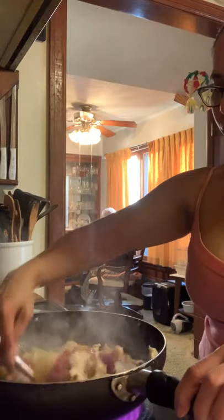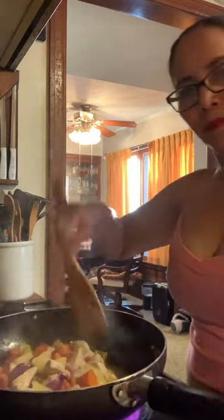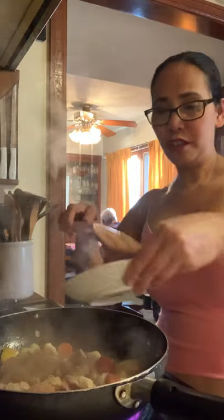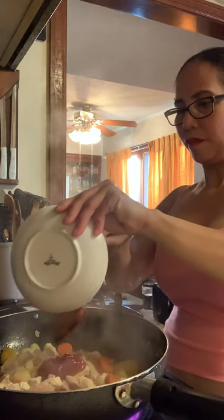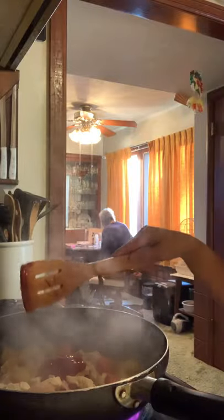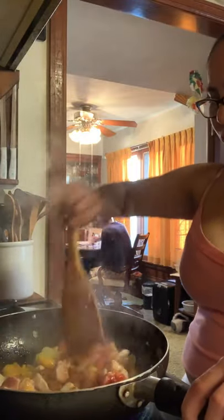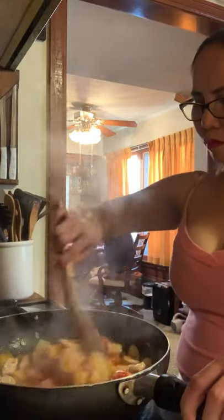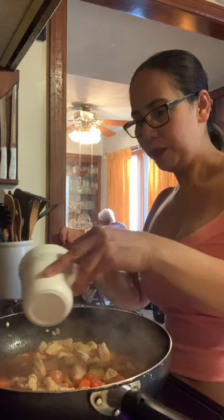So now I'm going to put the pepper and the onion. So now I can add the ketchup. And just mix it. I just add a little bit of the flour that I prepared.